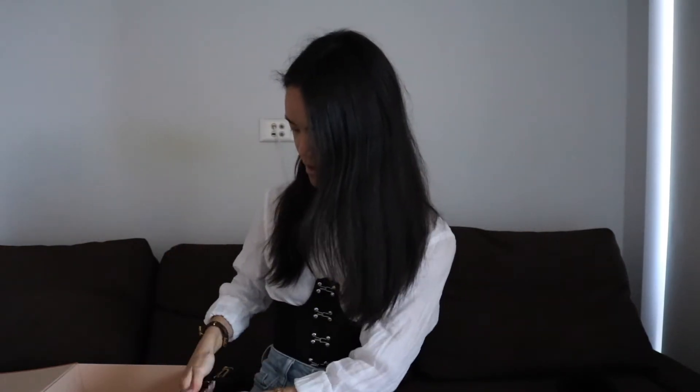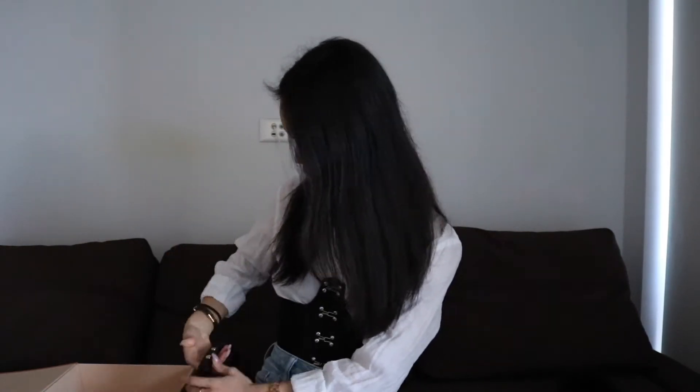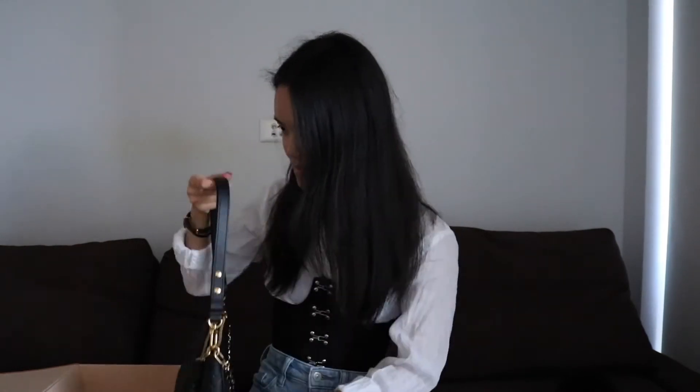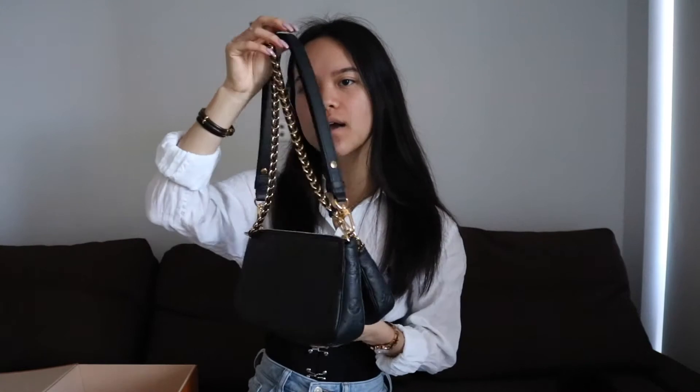Let's start this unboxing. First we have the big bag that it comes in and inside the big bag we have the equally large box. So let's open it up and see what's inside. First we have the receipt. This bag was purchased in Sydney, Australia and it currently retails for $3,450, which is slightly higher than the original Multi Pouchette Accessoire in the monogram canvas.